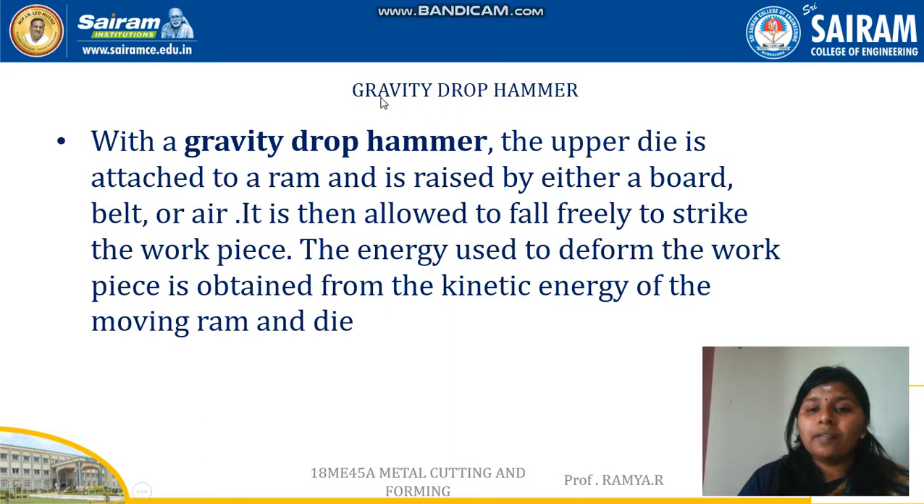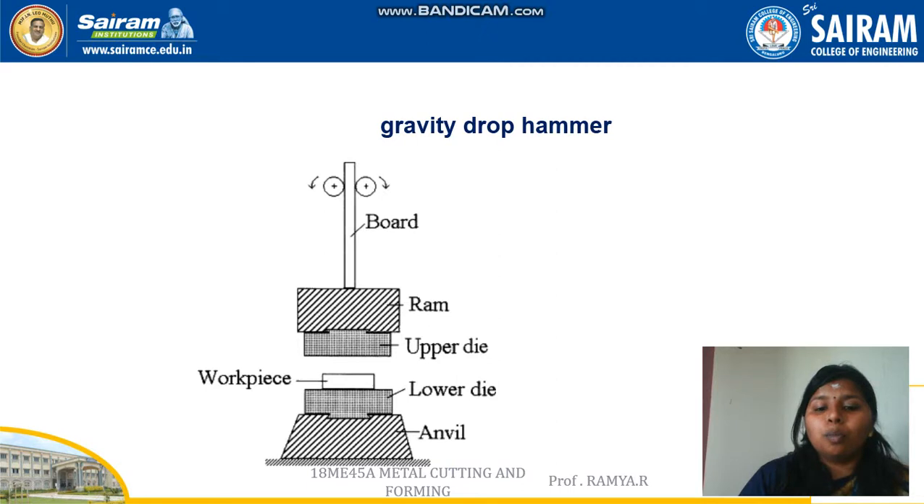The first type is the gravity drop hammer. With a gravity drop hammer, the upper die is attached to the ram and is raised either by a board, belt, or air, and it is allowed to fall freely on the workpiece.